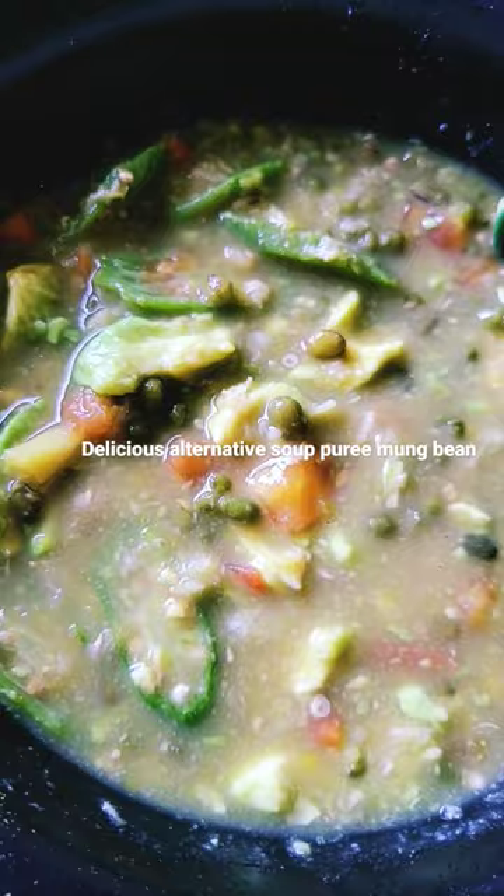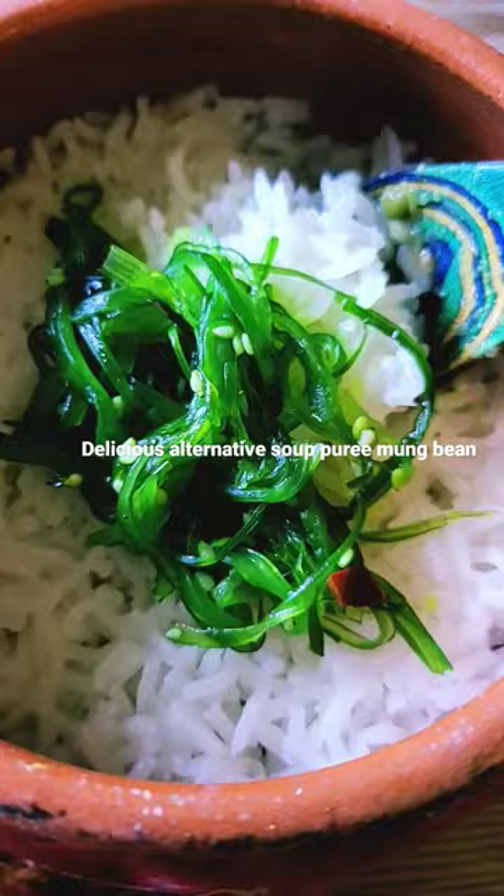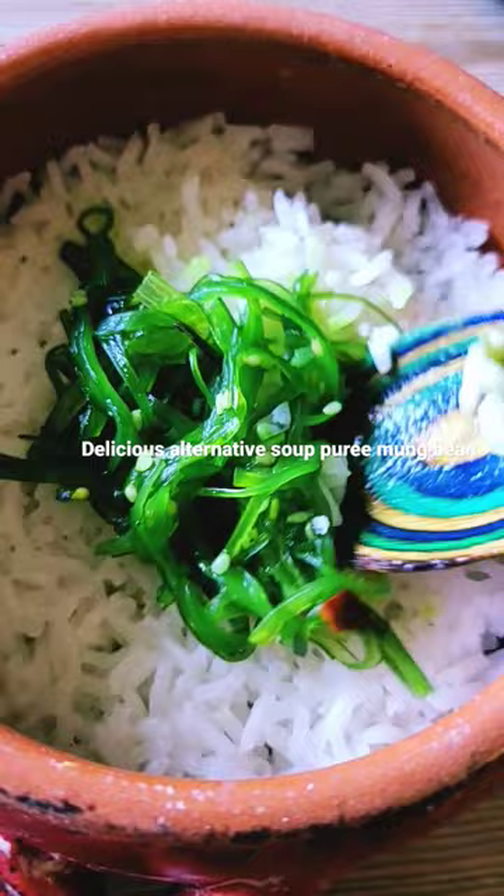I pureed and boiled it. I also have here my rice with toppings of gelatin and seaweed salad.